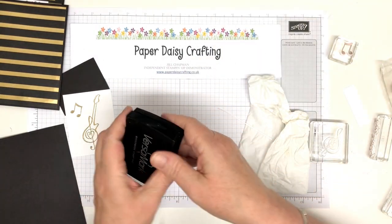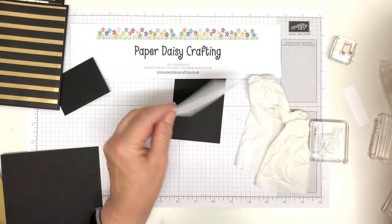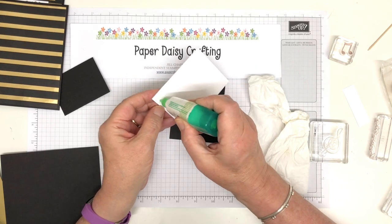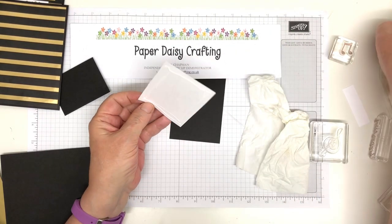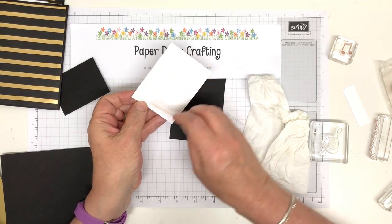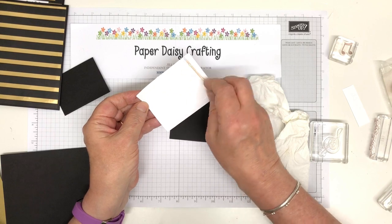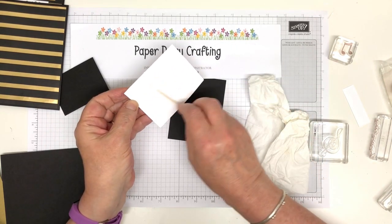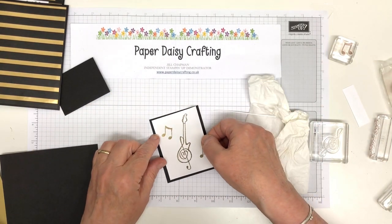There's a bit of a bulge in my DSP there. Right, let's put the lid on this ink pad before I put something in it. I need my cardstock and my panel — a little bit of Tombow around here, and then that mounts onto there.